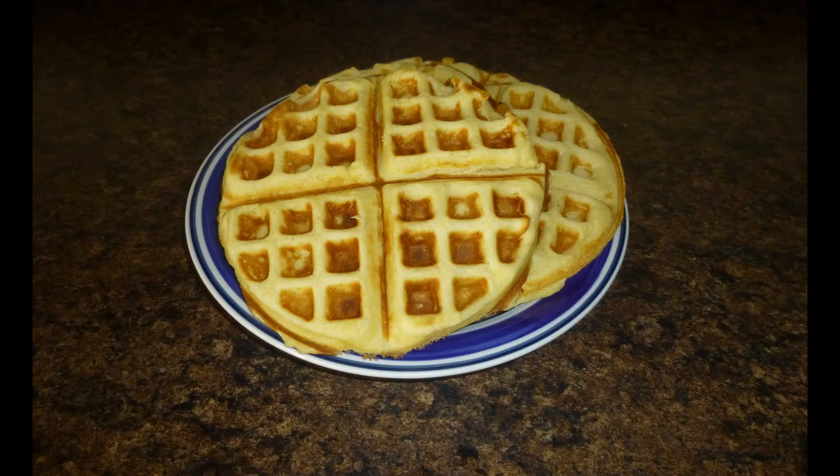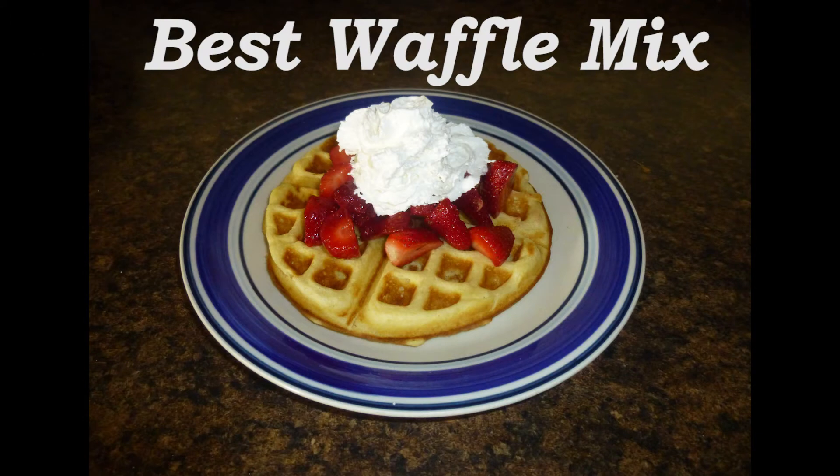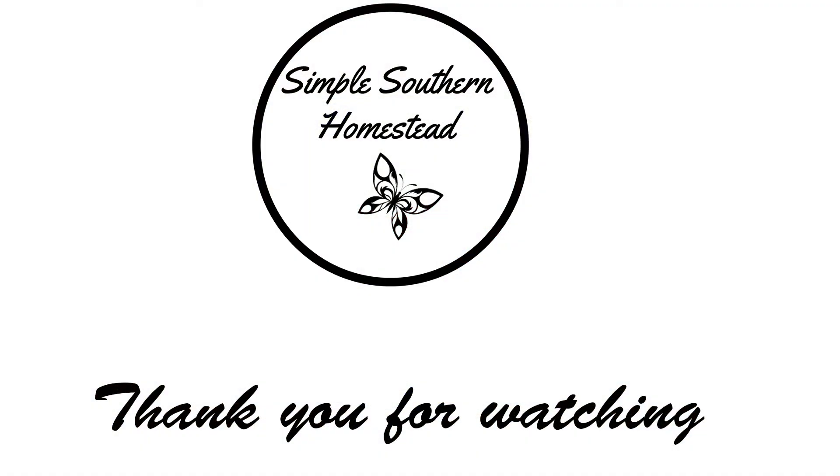So here is the waffles all completed. They look very nice and yummy. And here is some with some strawberries and some whipped cream. So thank you for watching and we hope you have a great day.